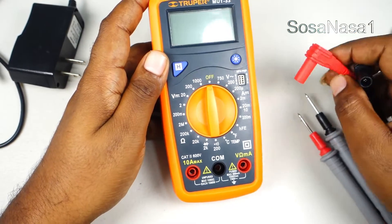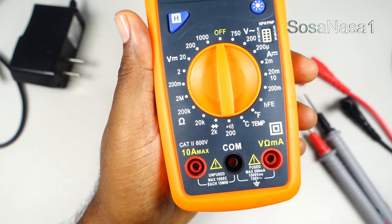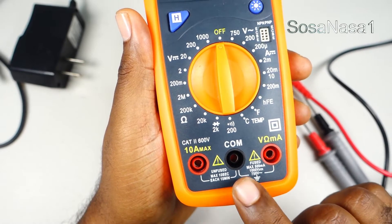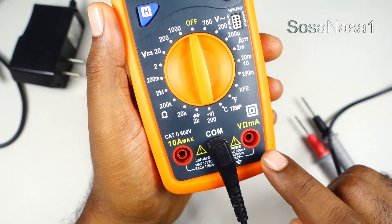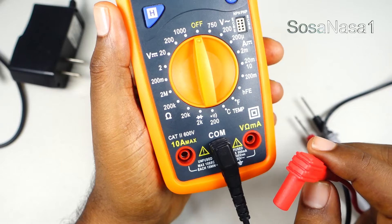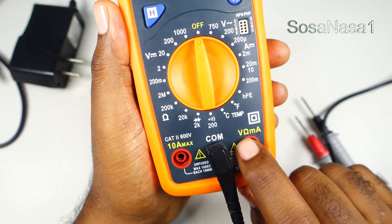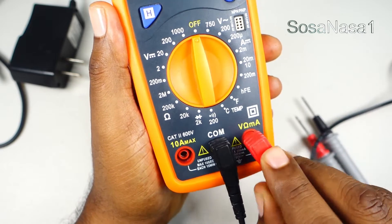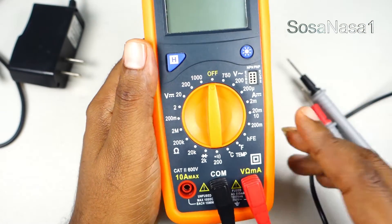The first step is to connect this cable to the digital multimeter, like we are watching now. To do this test, we need to connect first the negative — black with black — and the positive here, depending on the mode we choose. In this case, we are going to measure voltage, and this is the voltage symbol, so we are going to connect this here.